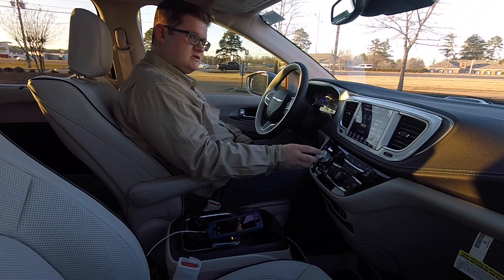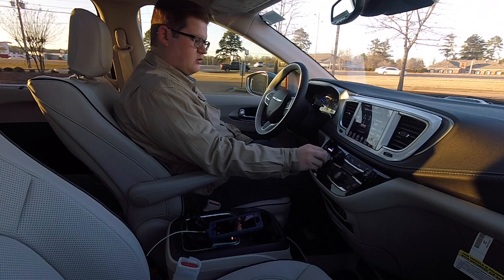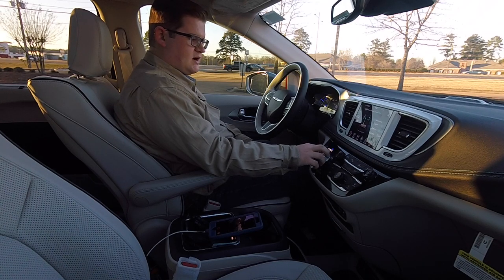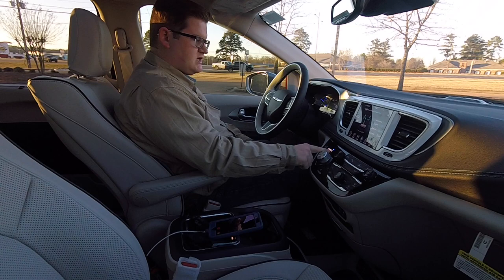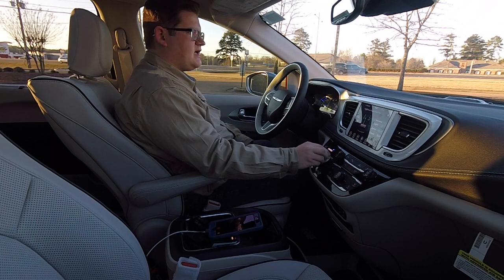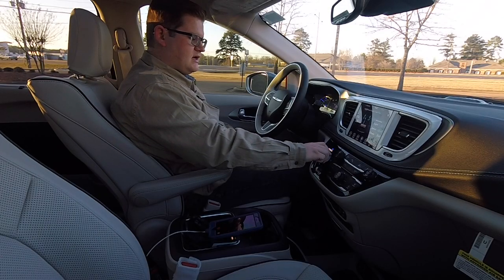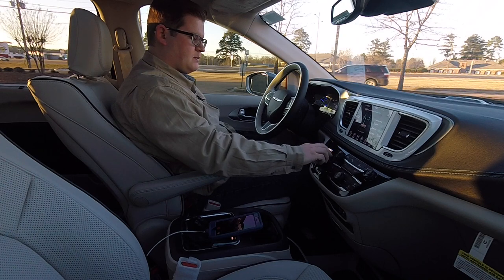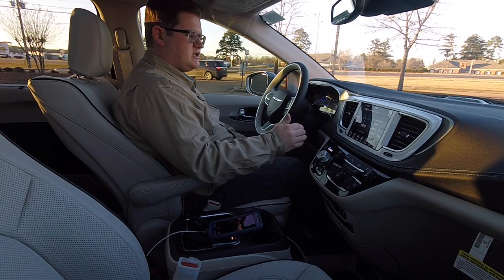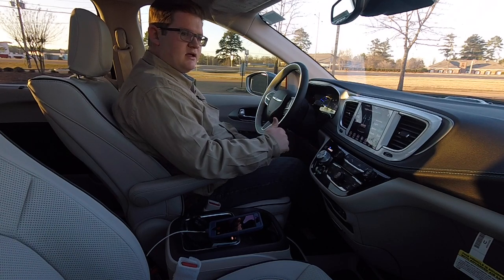One thing you'll notice is the rotary shifter. When you put your foot on the brake you can twist it all the way to the right to put you into drive. Push and twist to get into low — this is high regen mode. Going down a hill it pumps a lot of electricity back into the vehicle and can bring you down to about five miles per hour. That's also wonderful in heavy traffic where you can drive with one pedal most of the time.